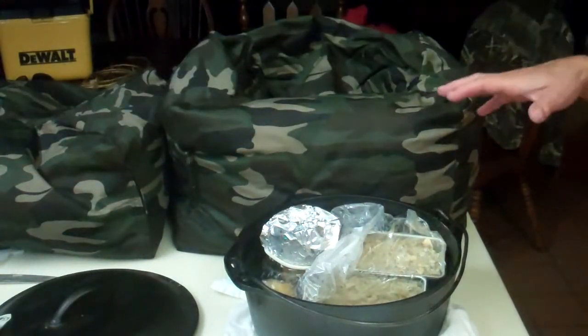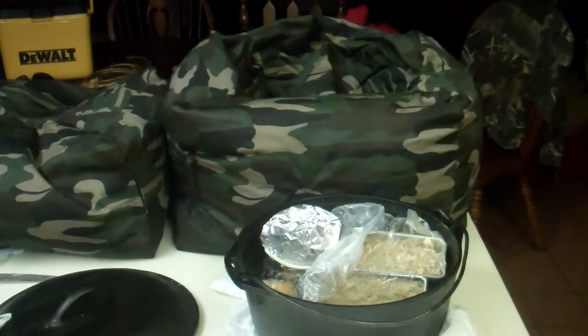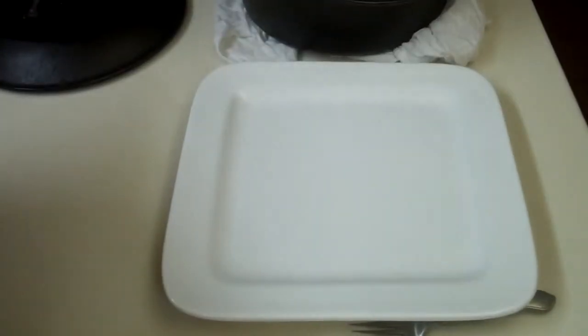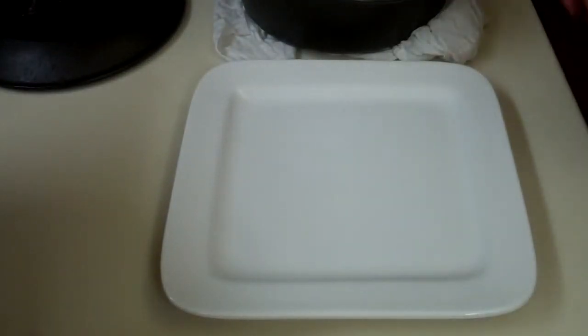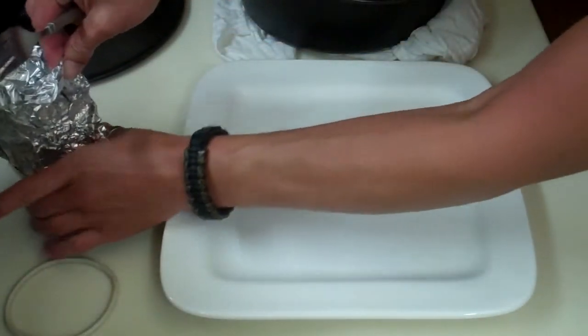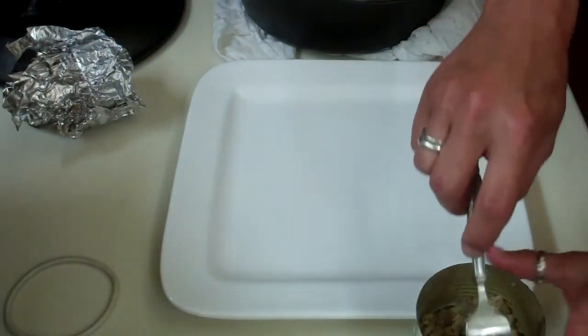All right, so this is the unveiling of the meatloaf for you, Low Buck Prepper. Here's the stuff in the can. You just wouldn't even believe how hot this still is.